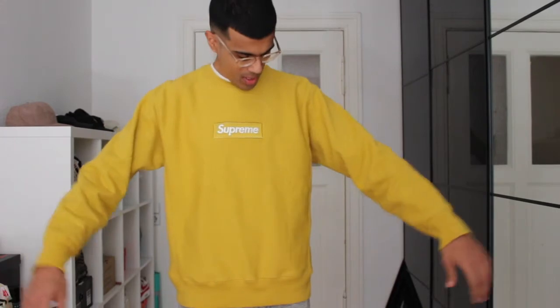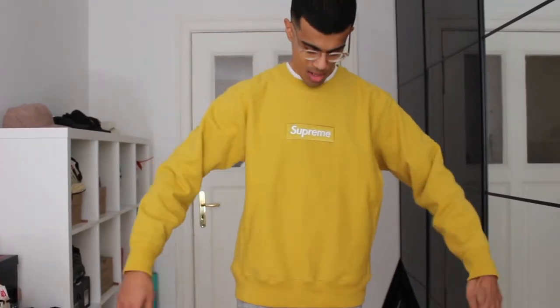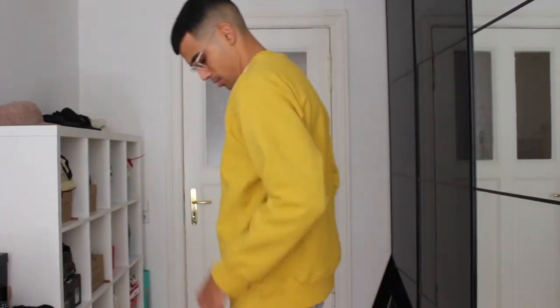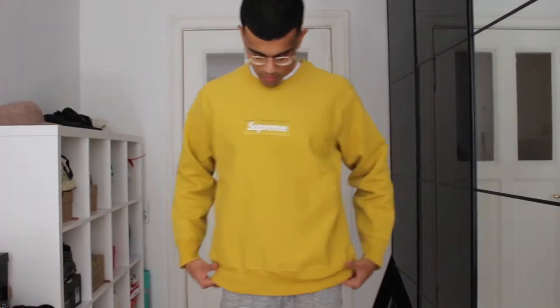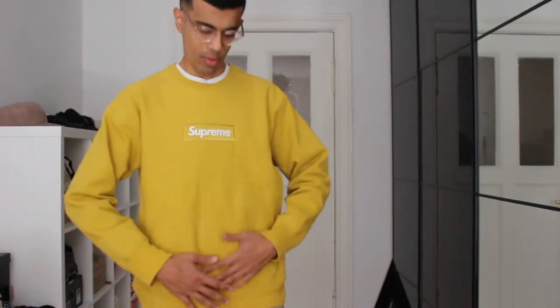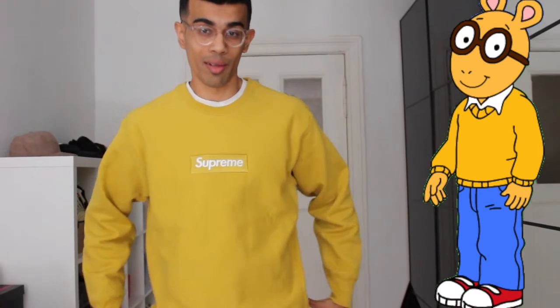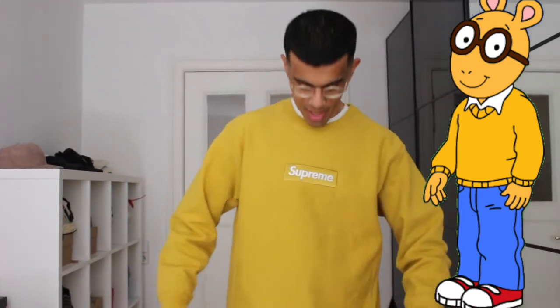Let me see how it looks on me. As I expected it is a little bit big on me, a little bit baggy, but I guess it just has that boxy cut. It does fit me quite well actually, so I'm kind of happy with that. But yeah, I do feel like a hypebeast right now, so I'm not too sure about whether I'm gonna keep this or not.